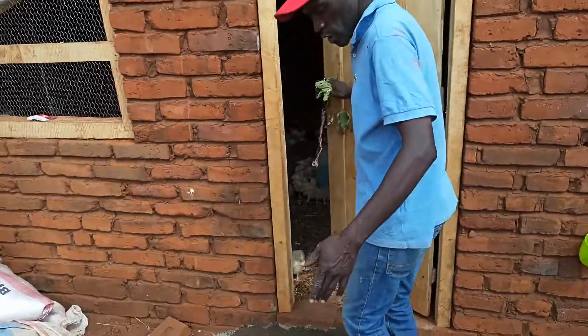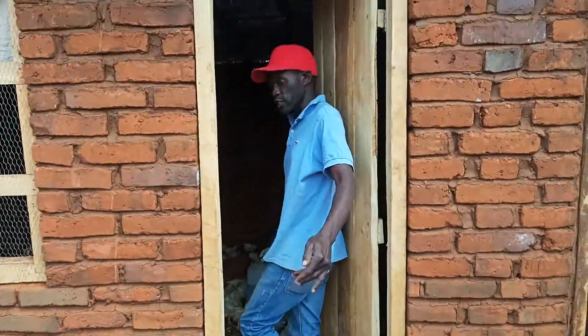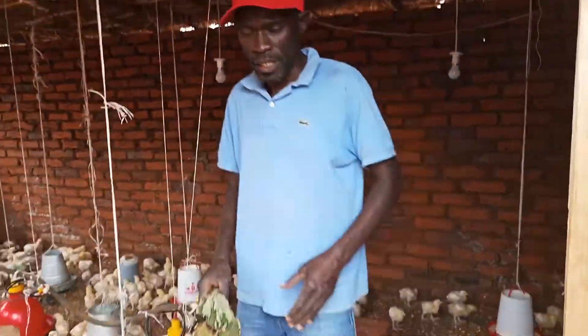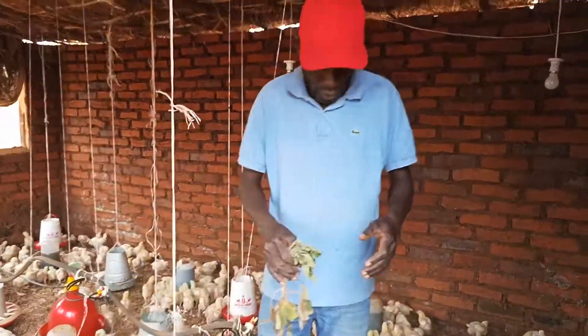Don't worry about this — this is actually the power security, we are trying to put some power security here. You can come closer.